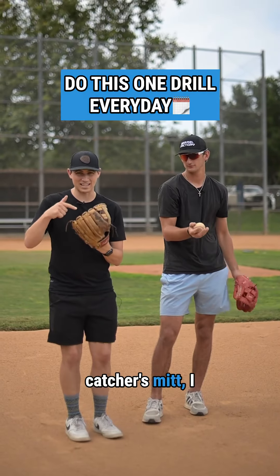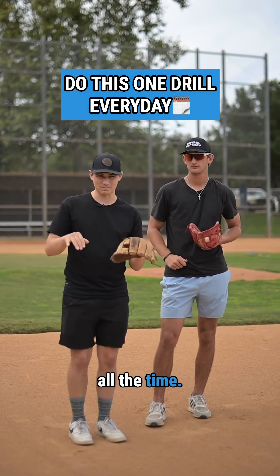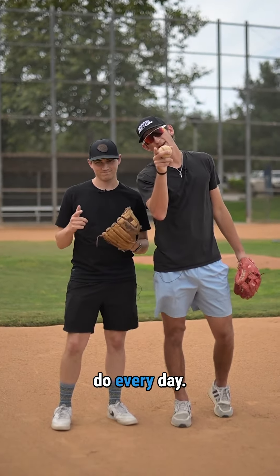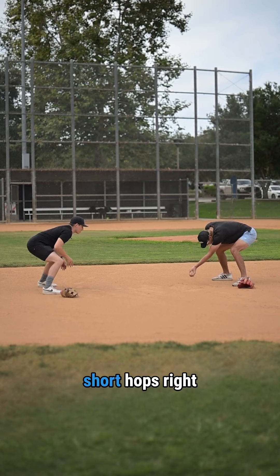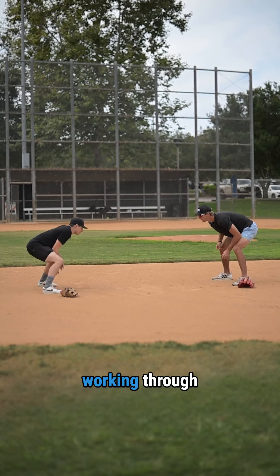Before I put on a catcher's mitt, I use this glove all the time. Here's a short hop drill you can do every day. Start with your glove on the ground. We'll just go short hops right down the middle, working through the ball.